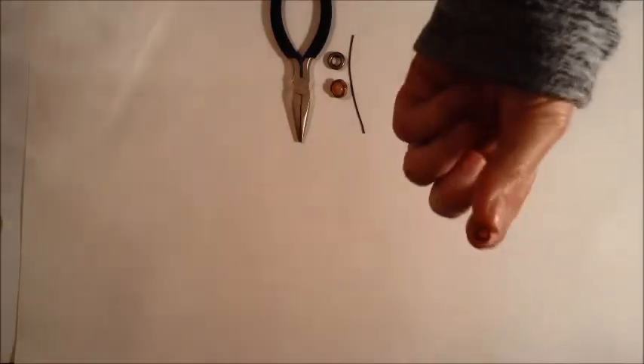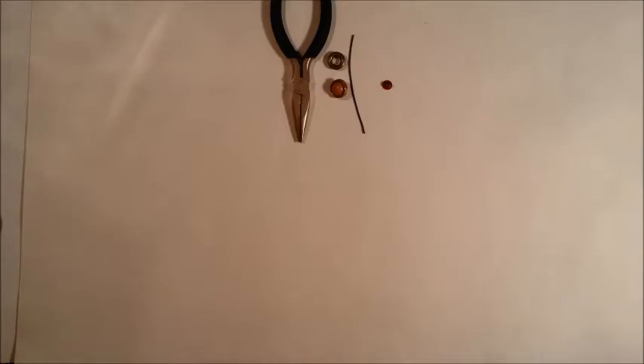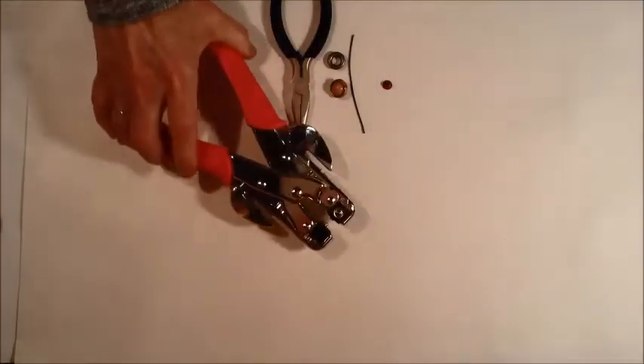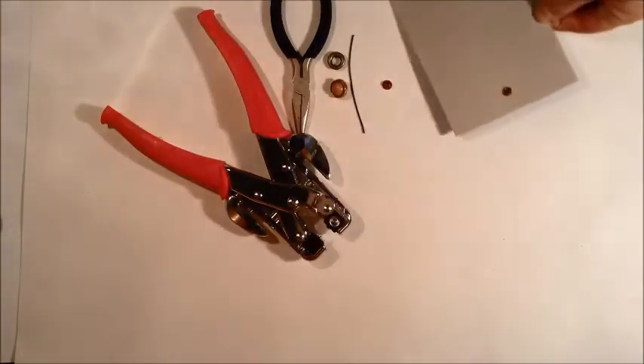We need this tool — it's called... I can't think of the name right now, it's my Memory Keepers tool, whatever it's called. I already did the video once before but couldn't get it off my camera, so I already have one rivet put in. I'll do another one to demonstrate — say this is your cover, lay your cover down.